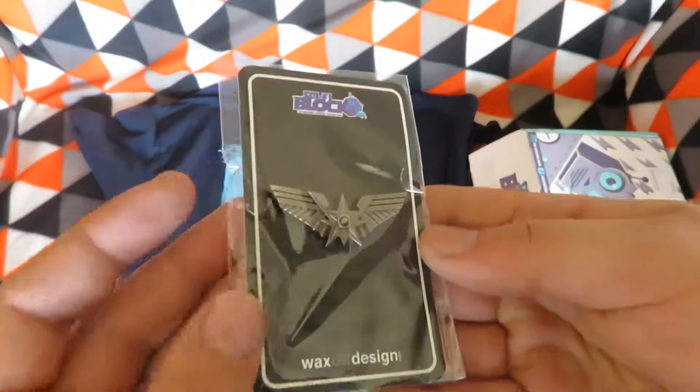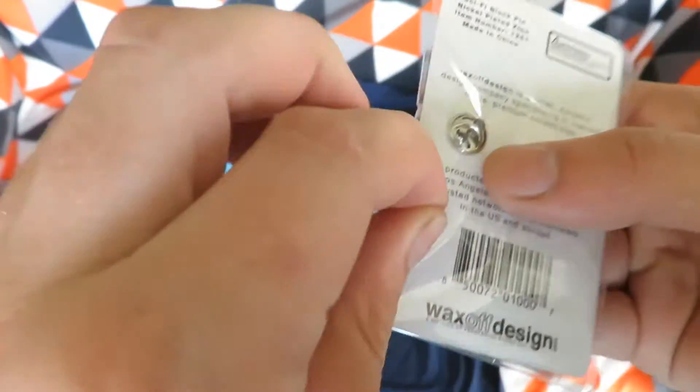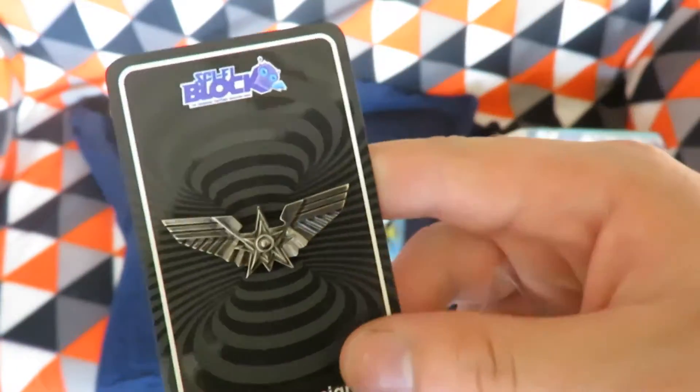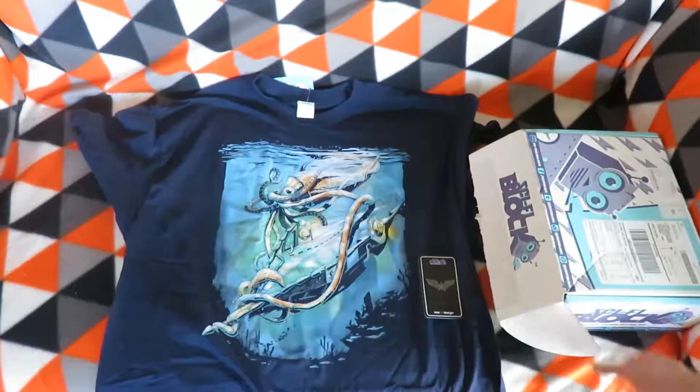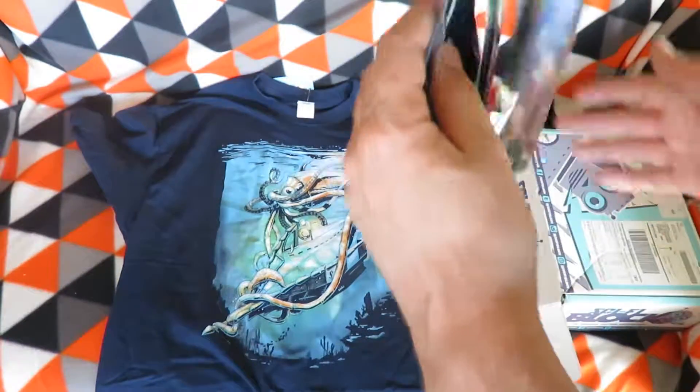Next item is a pin. I'll pull it out so it's a bit easier to see, but I can't quite place it.